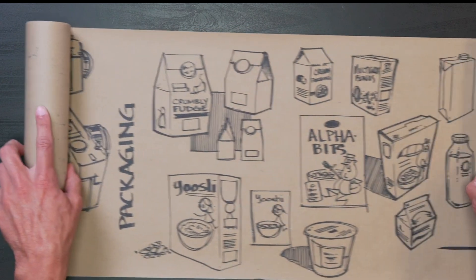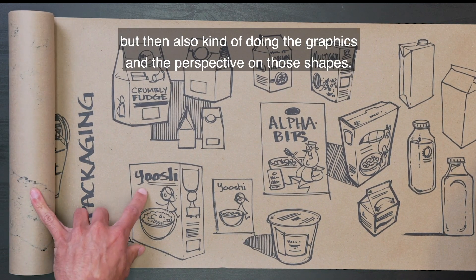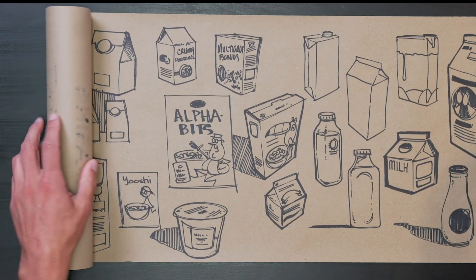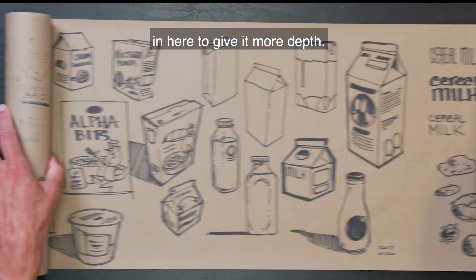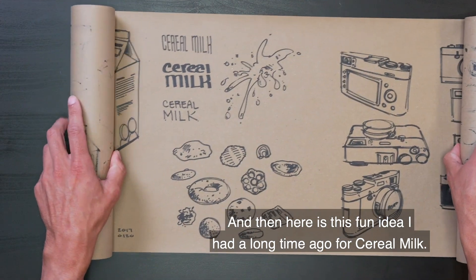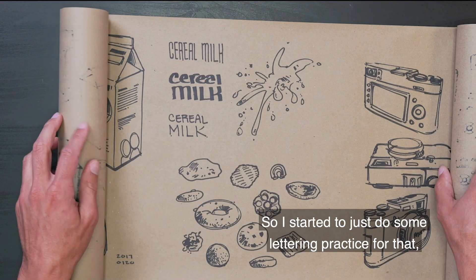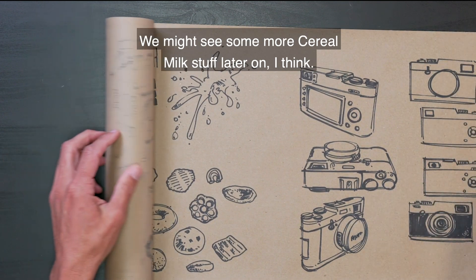Packaging — just interested in sketching some simple shapes, but also doing the graphics and the perspective on those shapes. I'm looking at some reference online for these different packages. Little perspective and shading in here to give it more depth. Drawing some milk. And then here was this fun idea I had a long time ago for cereal milk — it's milk that tastes like different cereals. So I started to just do some lettering practice for that.